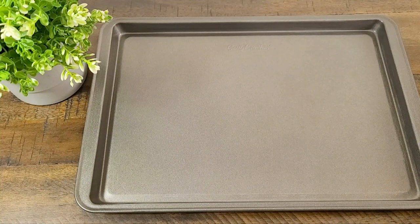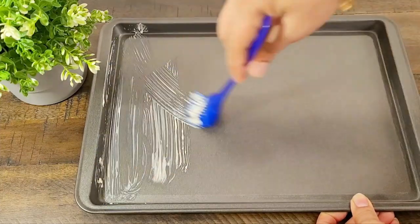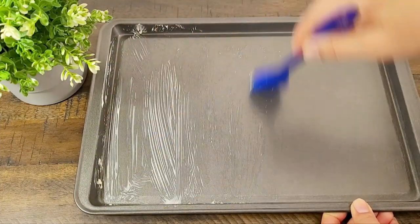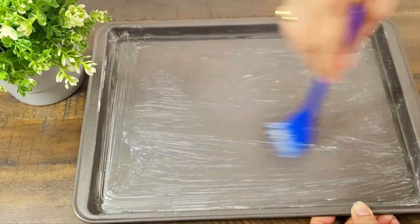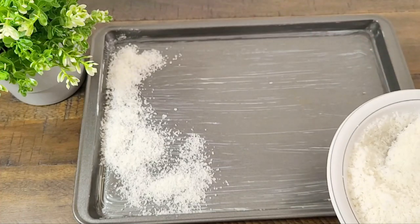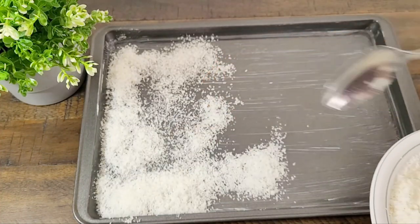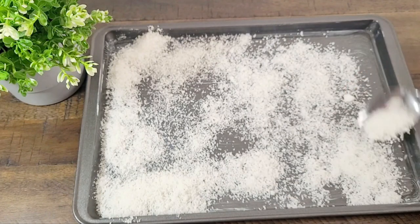Hello everyone, welcome back to my channel. Today I am going to share a Turkish Delight recipe with you. First of all, we are taking a tray. We will grease it with butter and add desiccated coconut to make a layer in the tray.